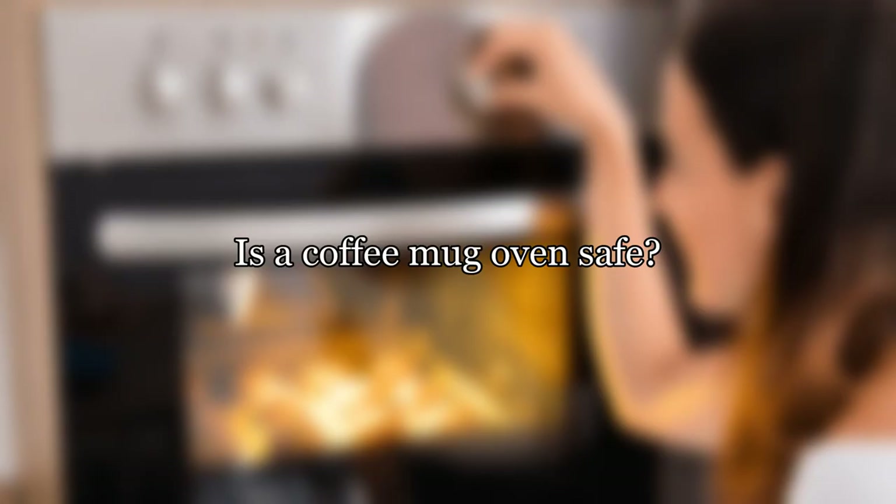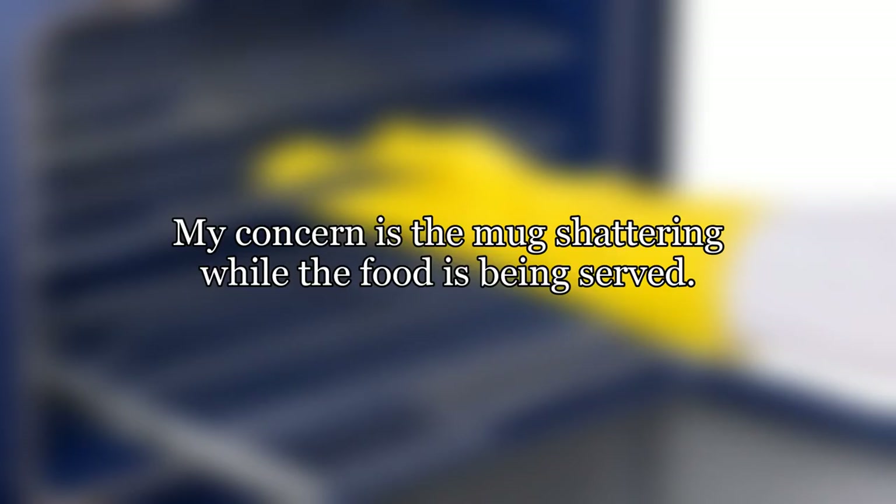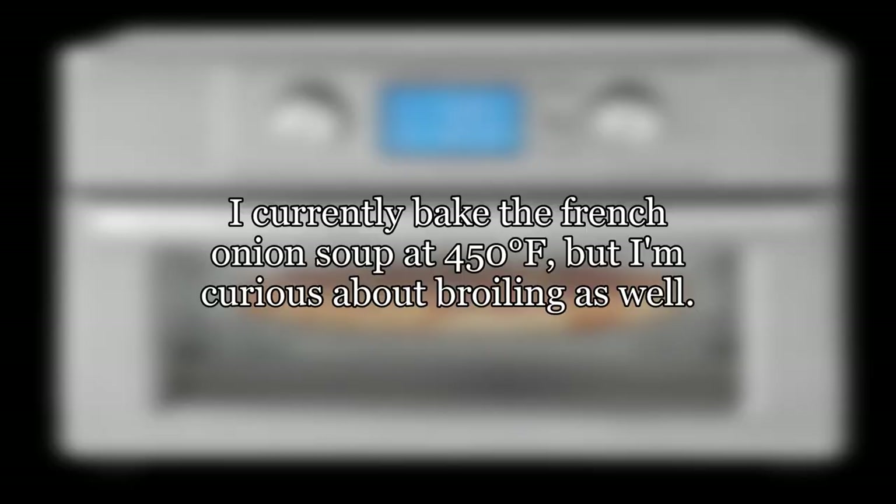Are coffee mugs oven safe? I'd like to make French onion soup au gratin in a mug. My concern is the mug shattering while the food is being served. I currently bake the French onion soup at 450 degrees Fahrenheit, but I'm curious about broiling as well.